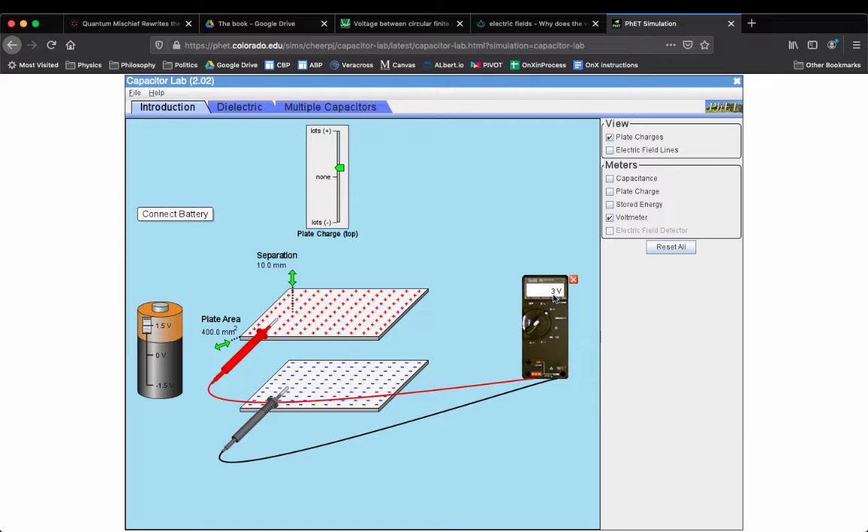My student didn't like it. He asked me about it, and I gave him an answer — it wasn't that great. I promised him I'd give him a better one. This is the better one, and it goes out to everyone who has never gotten a straight answer on this: how in the hell can the voltage between these plates get bigger when you separate them?